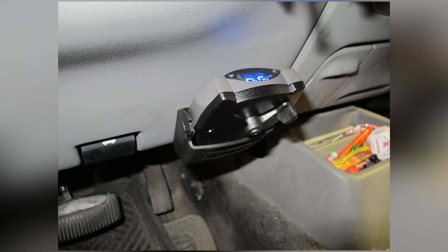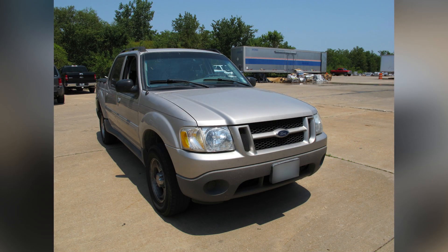And now we'll finish up our install. And there you have it for part number 90885 from Tekonsha on our 2003 Ford Explorer Sport Track.